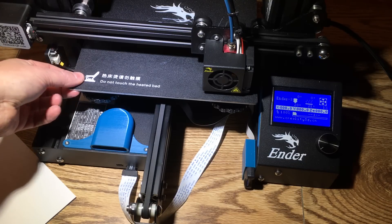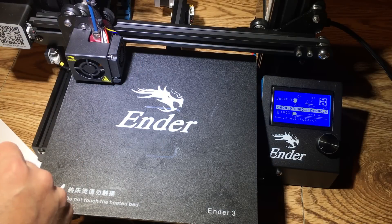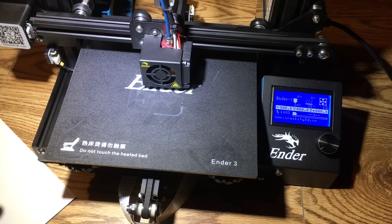Once you've done all four corners, also test the middle and see how far off it is. If it's close, you're good — don't mess with that right now. You're going to want to redo this again, and I'll explain why.